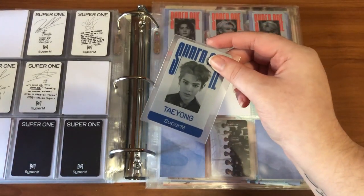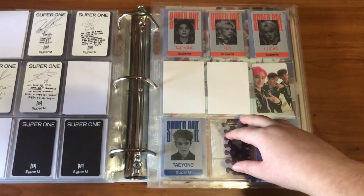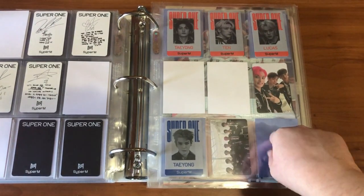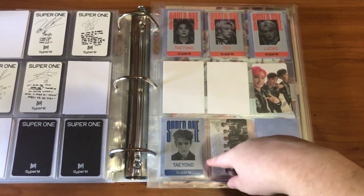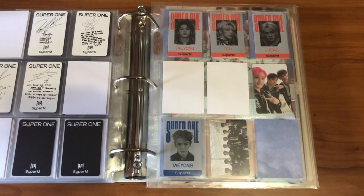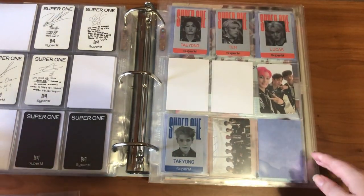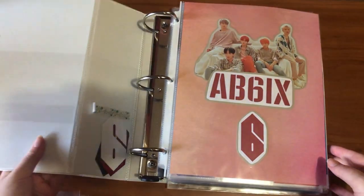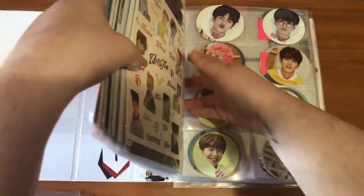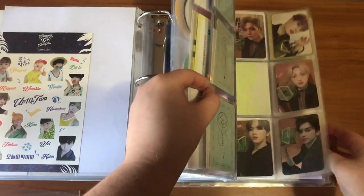I also have Taeyong's blue ID. I should have all the rest coming — I'm not sure about Ten and Lucas for the blue version, but for the green I have Ten and Lucas on the way. That was all I had to put away here.